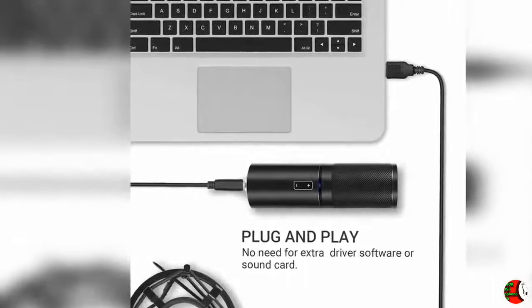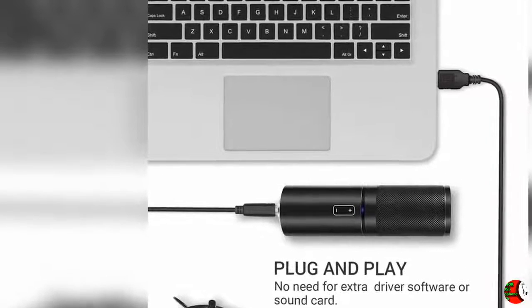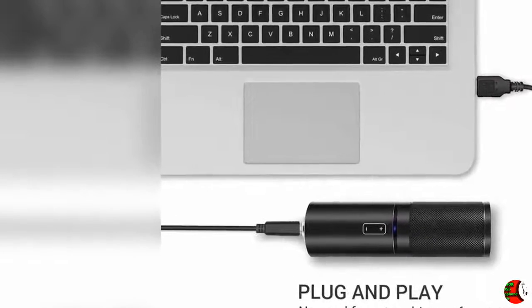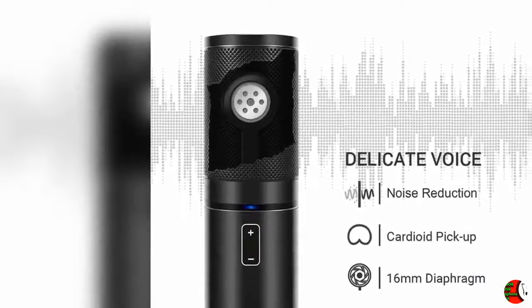2. Plug and Play. With USB-A2B cable, Donor Q9 Microphone is easy to connect with both Mac and Windows computer, no need for any extra driver software or sound card. It is perfect for podcasting, music/video recording, live streaming, gaming or online chatting.